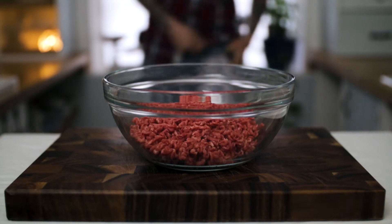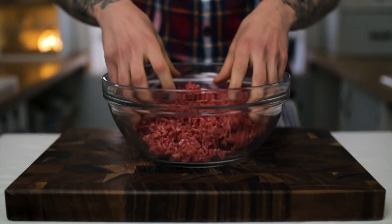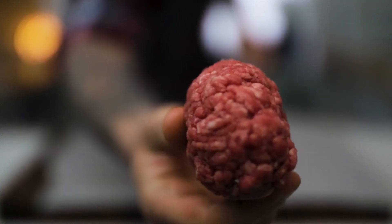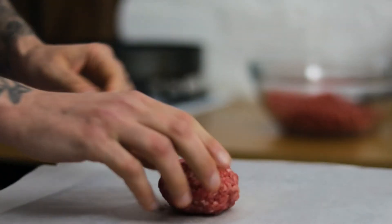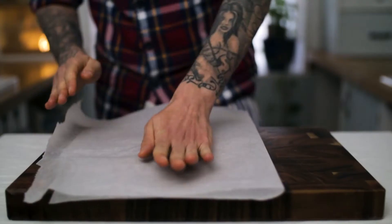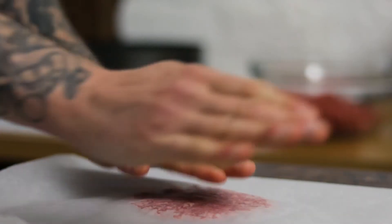We start by making our burger patties. All you need for this is 20% fat ground beef, nothing else. Take a small handful of your ground beef, roll that into a ball, and flatten it out into a nice two or three centimeter thick burger patty.